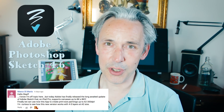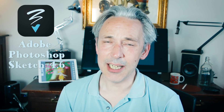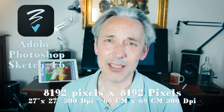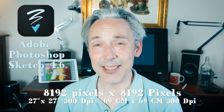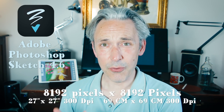First I want to thank Marco DiMario for pointing out that the new version of Adobe Photoshop Sketch was available. I have been waiting for that update because there's one main update and that's a very important one. The size has increased a lot and you now can work in a size of 8192 pixels by 8192 pixels, which comes down to 27 inches by 27 inches at 300 DPI or 69 centimeters by 69 centimeters at 300 DPI. When you work in print, that's very important — to make art that you can also use for print.